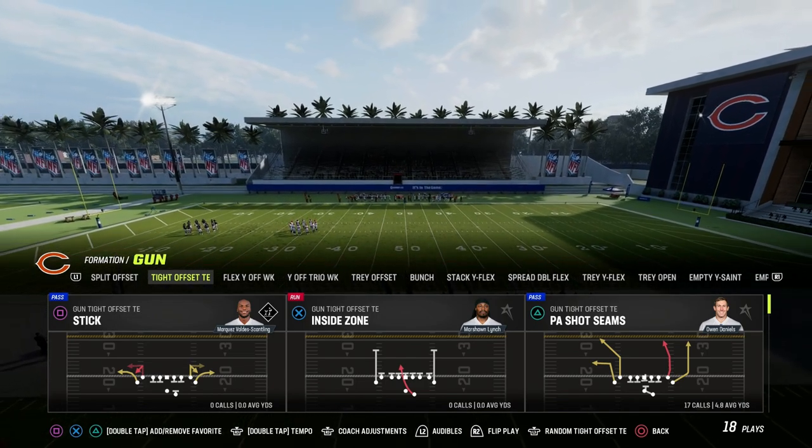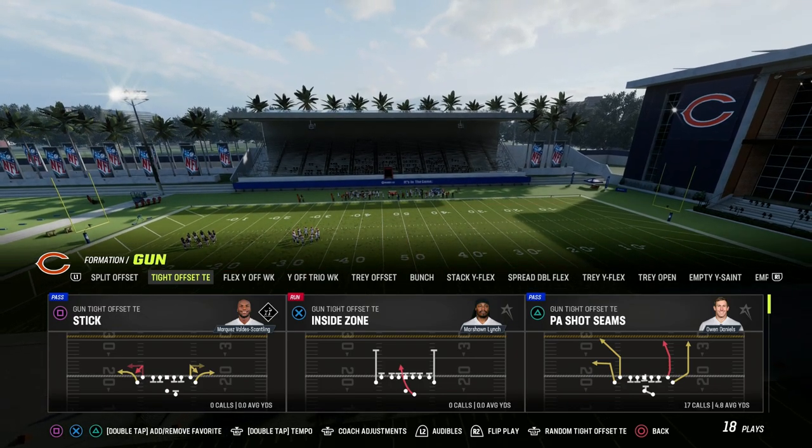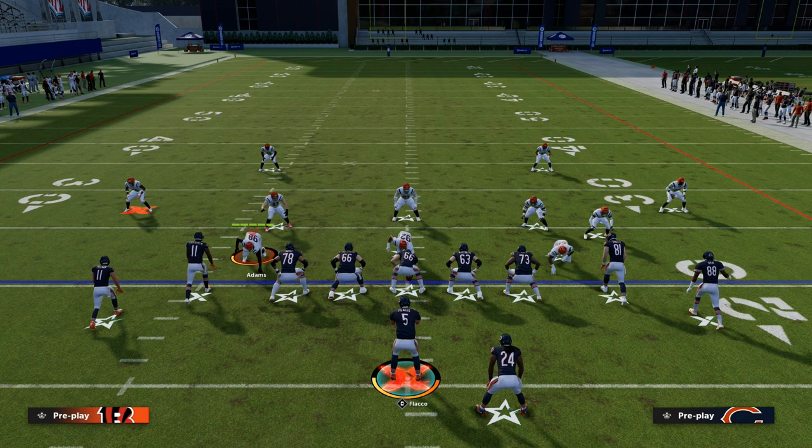We're going to be taking a look at the play PA Shot Seams in the New Orleans book. If you want to get my entire offensive e-book on the New Orleans Gun Tight, make sure that you become a Patreon member.